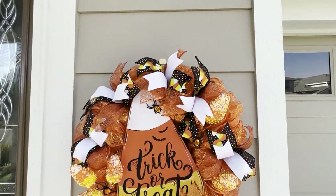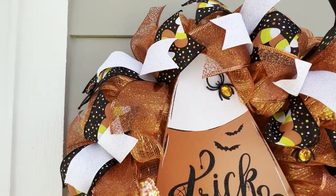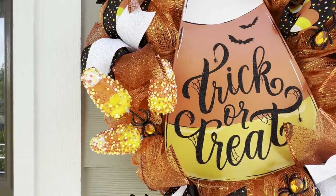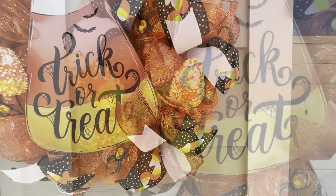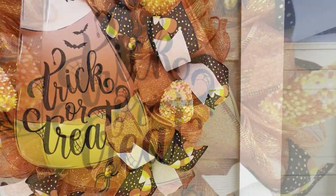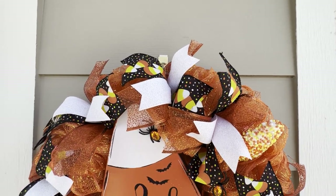Hello everyone, I'm Michelle Smith and welcome back to my channel. If this is your first time here, then welcome — I'm so happy you found me. I have a Halloween DIY for you today. I'm going to show you how to make this adorable trick-or-treat candy corn wreath. In the description box below is a detailed list of all the tools and materials I used.